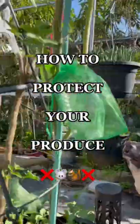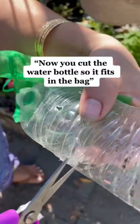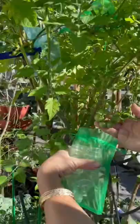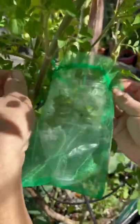Today mom's showing us how to protect our produce from rodents. Let's get started. You need the bag and water bottle. Now you cut the water bottle so that it fits in the bag like this, right there.